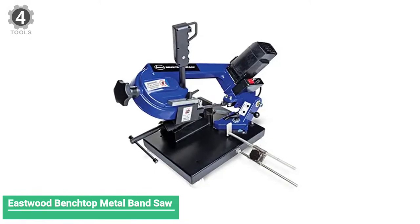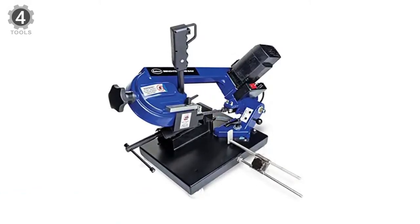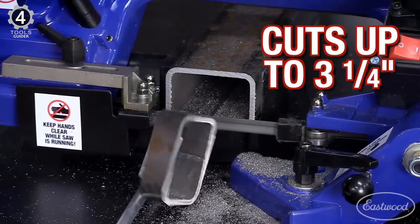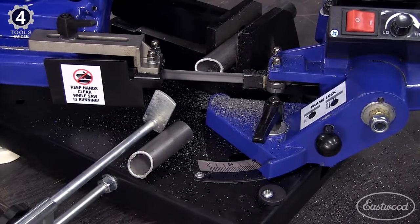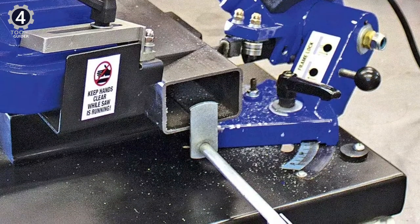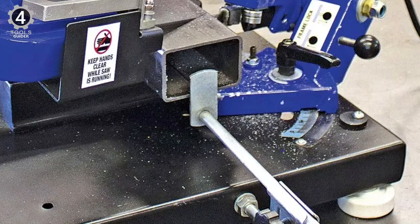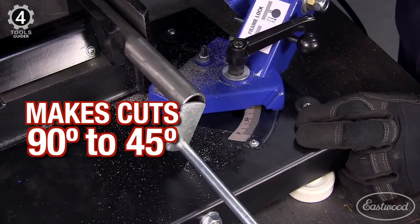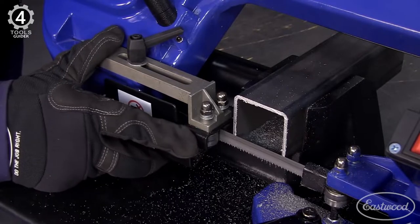Number 4: Eastwood Benched Up Metal Aluminum Cutting Bandsaw. The Eastwood Benched Up Metal Aluminum Cutting Bandsaw is famous for its ability to cut metal and leg materials. It can be used with steel, aluminum, and even more complicated materials in significant projects. It is easily portable since it weighs only 47 pounds. You can get this saw in different colors, and it comes with one blade.